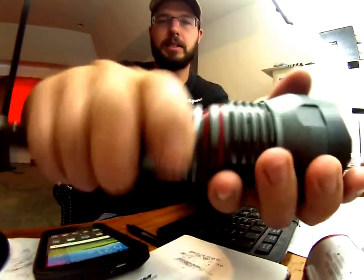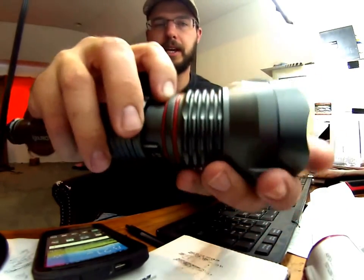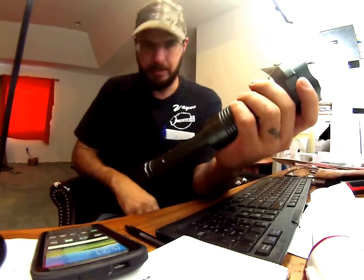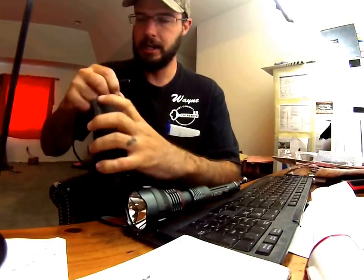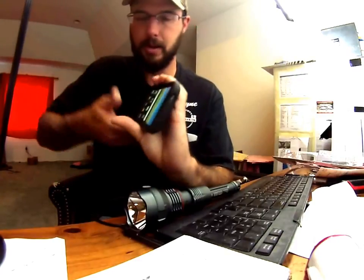So basically what that means is this is going to open up here. You can see that there's this rubber O-ring here — that's what's kept everything out of here so far, as far as water and whatnot. Basically, you're going to be able to plug this in to charge it, and you're also going to be able to use this to charge a phone or tablet. The lithium-ion battery in this is really ultra powerful.